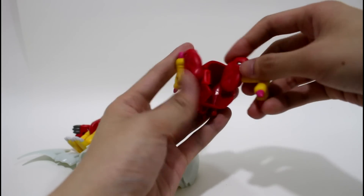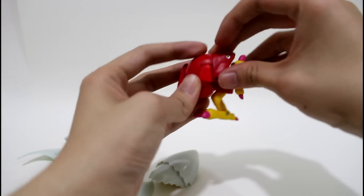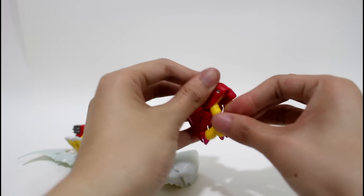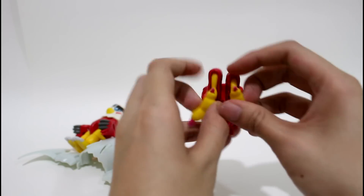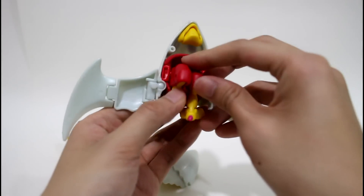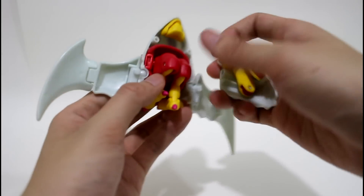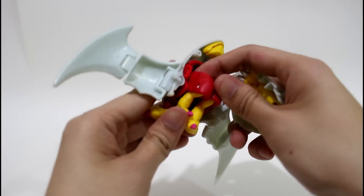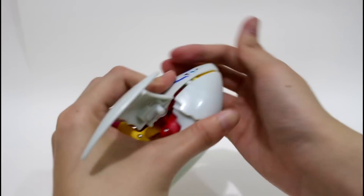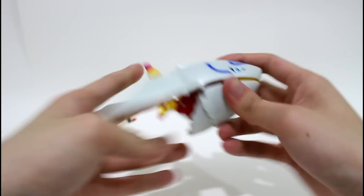Turn this part like this, same as another foot. Turn. And just simply put this part on this front piece and close with this part like this. You need to use more force to push them together.